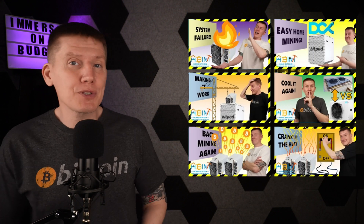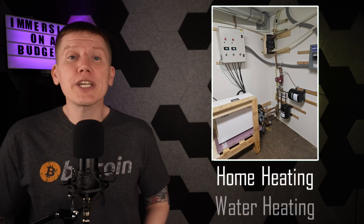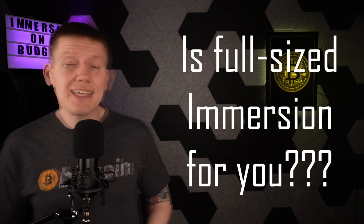In past build episodes on this channel, I've been covering the build of my home immersion system. It's a two-miner setup using 240-volt power and is large enough to provide heat for my house and preheat my water. It's based on the commercially available DCX BitPod system, which is a fantastic platform for this type of setup. But here's the thing — building an immersion system of this scale and size may not be for you. Getting into immersion mining can be a huge investment in both time and money, and you might be short on one or both of these.